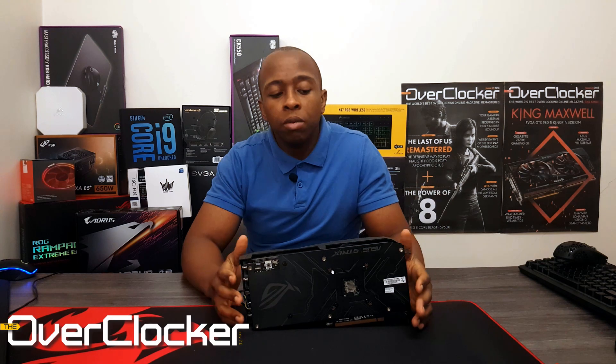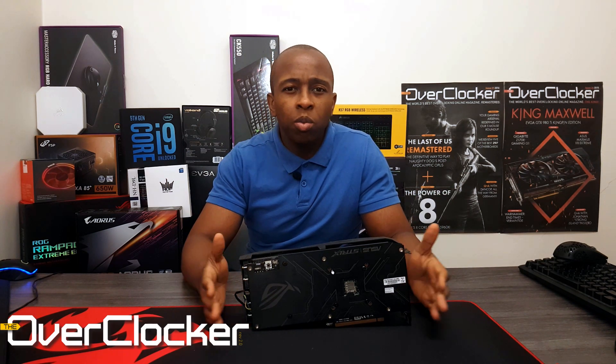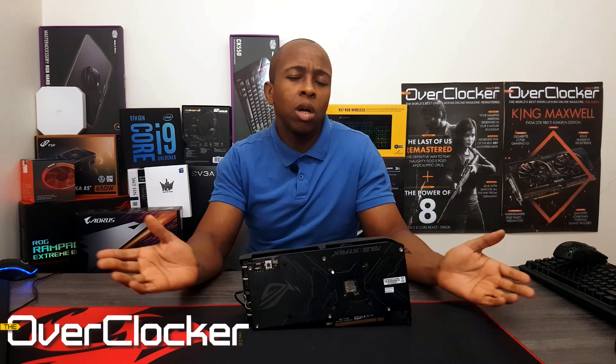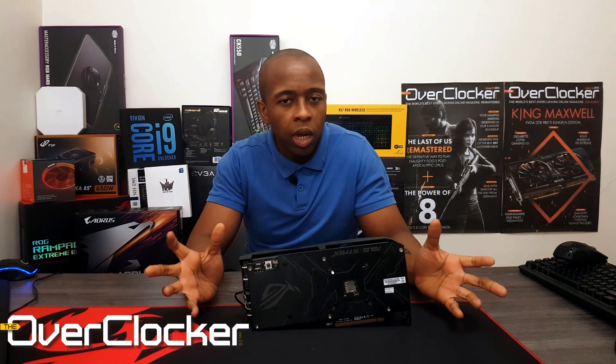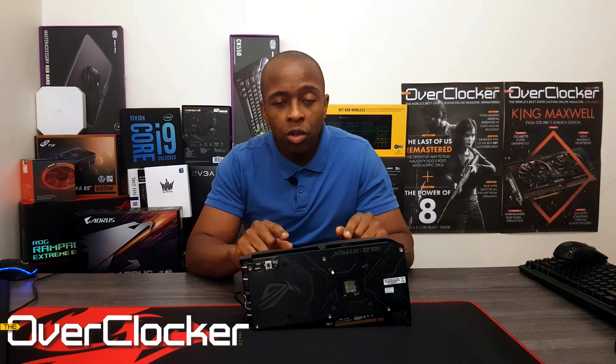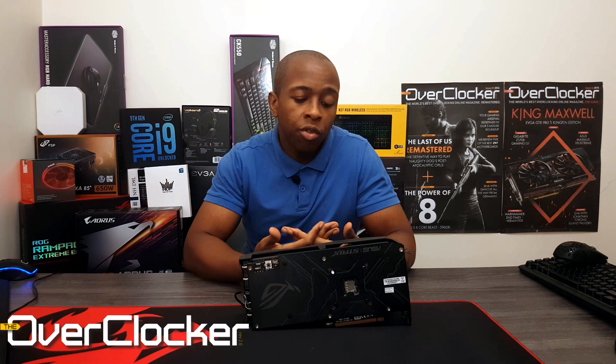A lot of vendors might promise you that their particular card or GPU — especially when it's a new series — is perfect for 1080p gaming. But over time you start to realize: how can all these cards be the perfect card for 1080p gaming? With this Strix model, you actually don't have to qualify that at all, because I basically tested with the highest image fidelity for all the games I tried with this card, and it was able to produce the results.